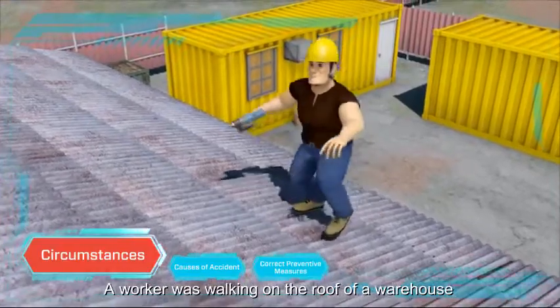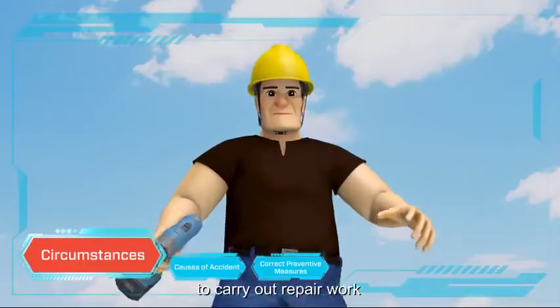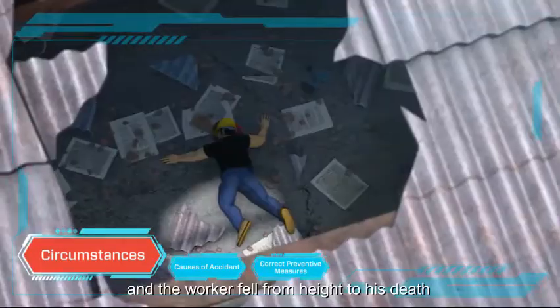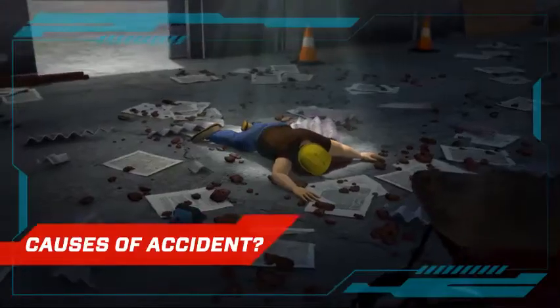A worker was walking on the roof of a warehouse to carry out repair work. Suddenly the roof broke and the worker fell from height to his death. What went wrong?